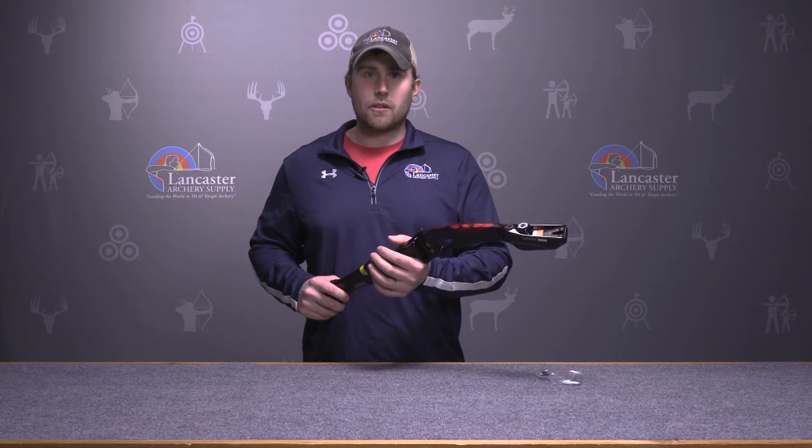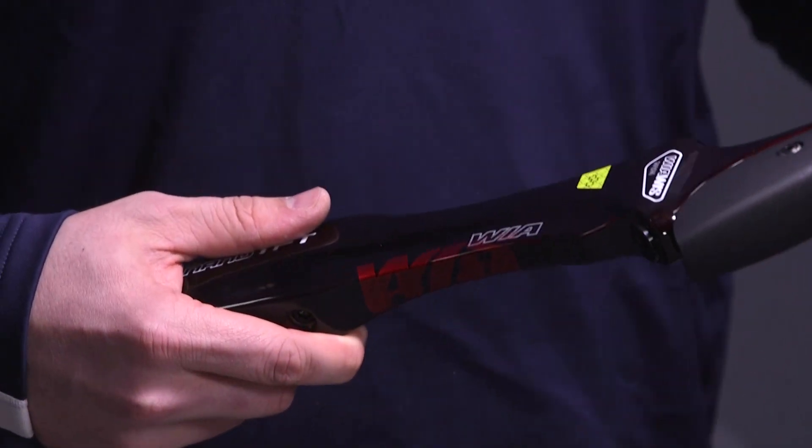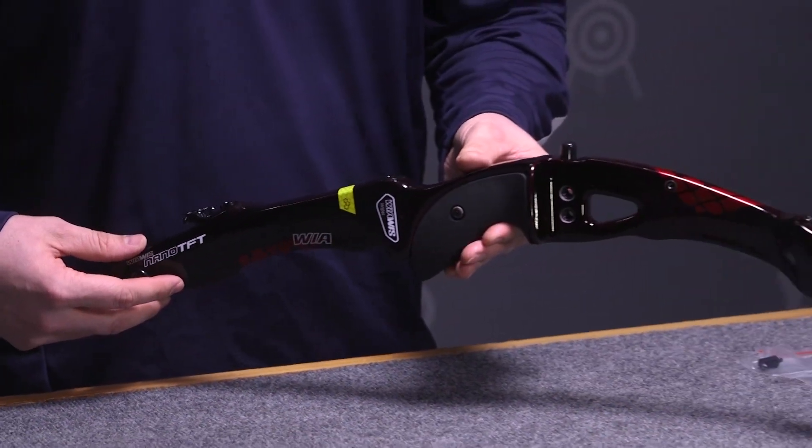It recovers very fast, and it also gives the carbon riser a little more mass weight, so it is nice and steady to hold on the target. As far as the overall aesthetics of the limb, very similar to any ILF riser you're going to find. With a 25-inch riser, you have the options of a short limb at 66, medium 68, up to a long at 70-inch.